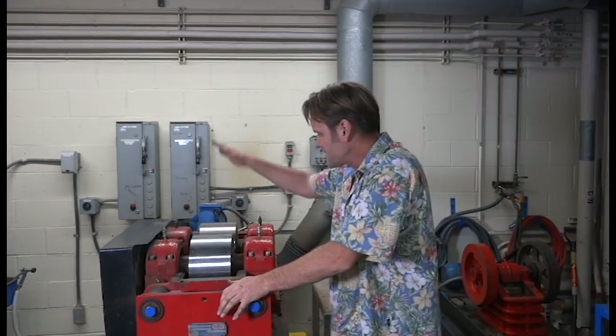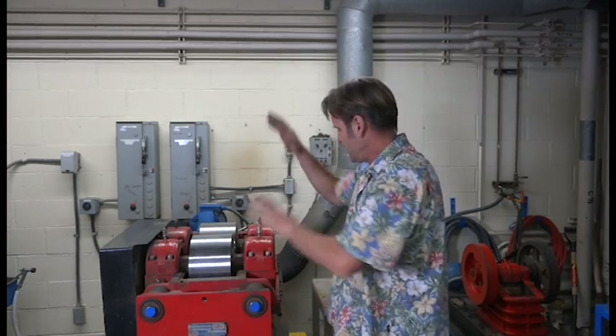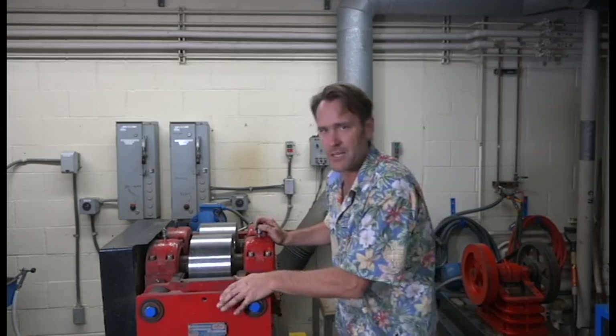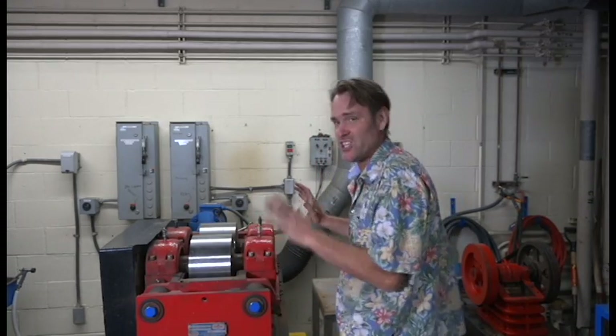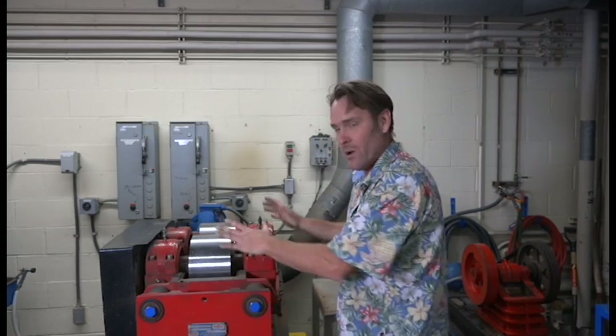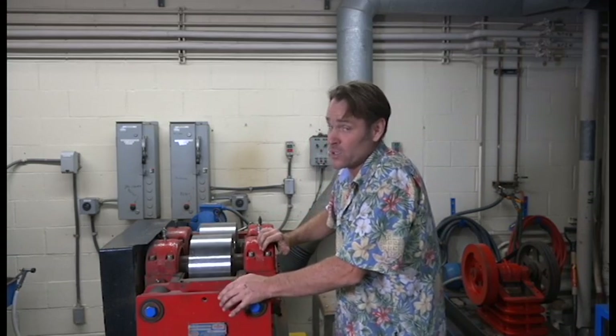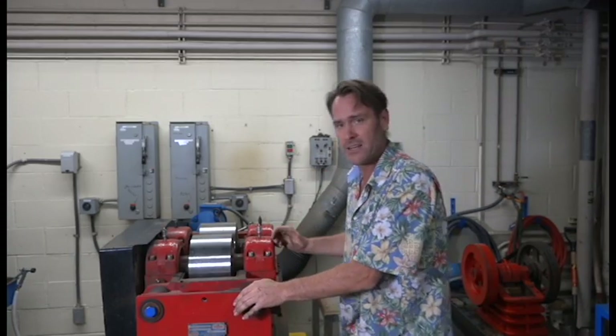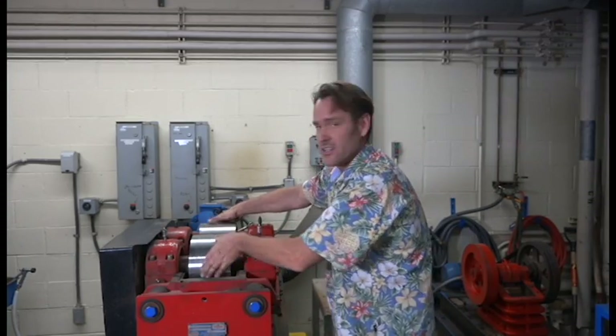Now we have full access to the roller mills and everything we want to adjust or clean. But before touching anything, look back and make sure that breaker is turned off — that's on, that's off — because we don't want this thing accidentally turning on, which I've had other machines do. Be serious: flip that breaker down. Then you can start spinning these wheels and doing what you've got to do.